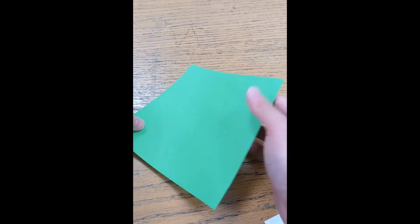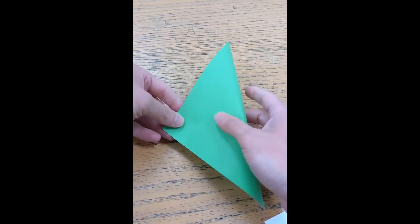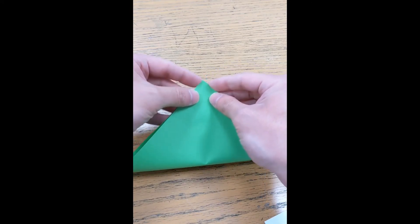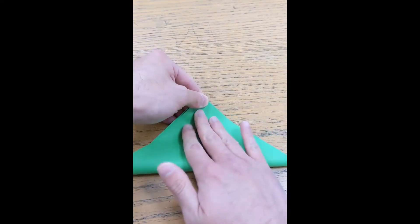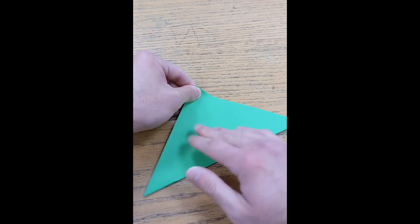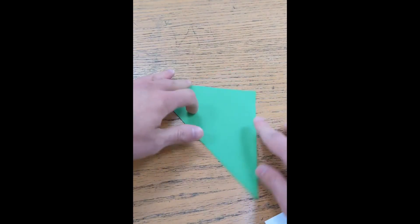Alright, now it's time for the actual origami portion of this craft. We need our square piece of paper. We're going to fold it in half from the corner, making a triangular shape — kind of like a triangular taco. Make sure you're folding diagonally, not into a rectangle. Make sure the tips are as even as possible, then fold it as evenly as you can, getting all your edges. Then we have our triangular taco.